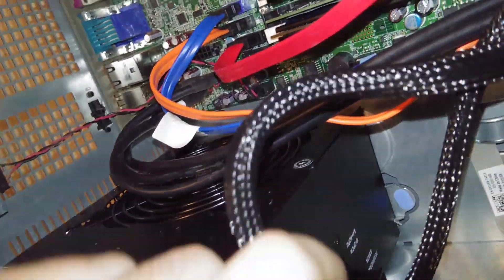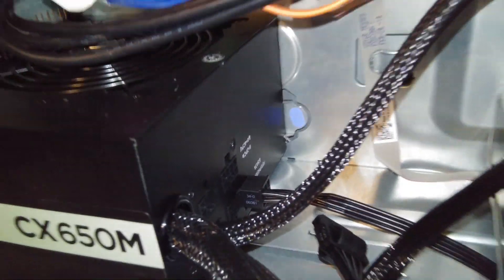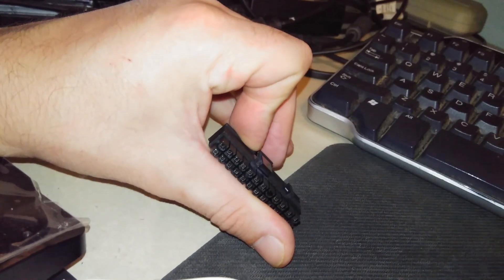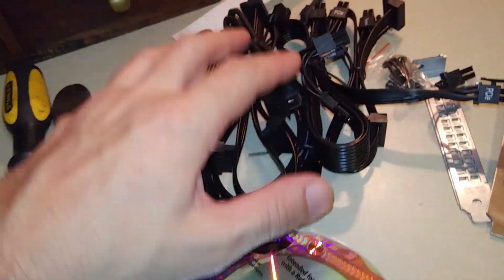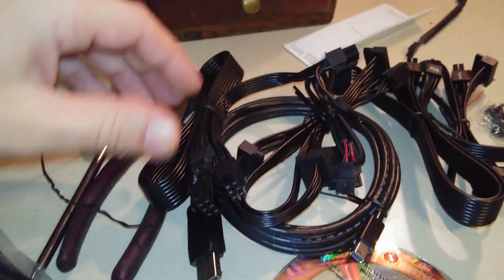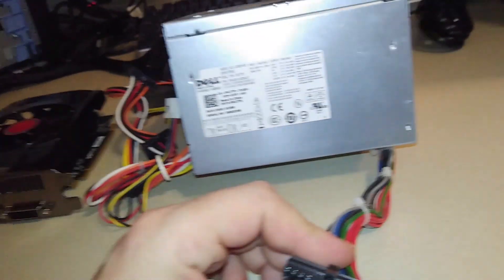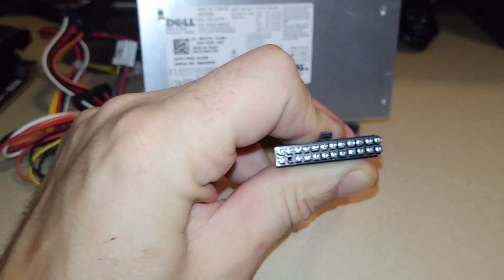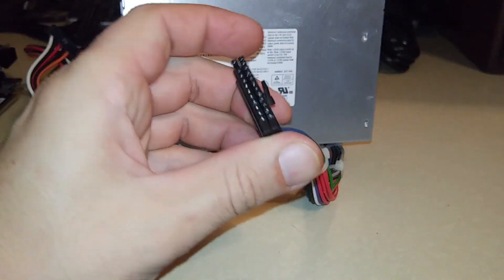The Corsair CX 650 is a 650-watt modular power supply, so it has all the different plug-ins if you want to expand. There are a lot of different slots, plus the main board connector, and it comes with a whole pile of cables and connectors — pretty much everything you can imagine, except for one.